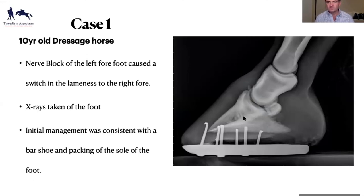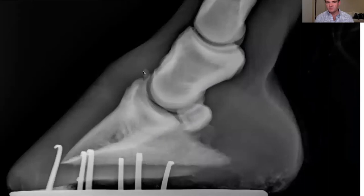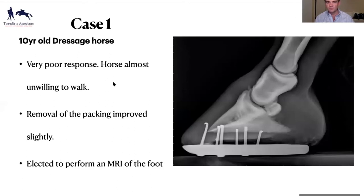Foot balance was a little bit flat-footed but pretty well shod. Initial response treatment was placing a bar shoe and packing the sole of the foot to stabilize the coffin joint. The really interesting thing was that when I put the bar shoe and packing in, the horse was barely able to walk — it actually deteriorated quite rapidly within a 24-hour period. We removed the packing and the horse did improve. So pressure on the sole upwards on the back of the foot made this horse considerably worse, and the x-rays were really non-specific. We elected to send the horse to MRI.